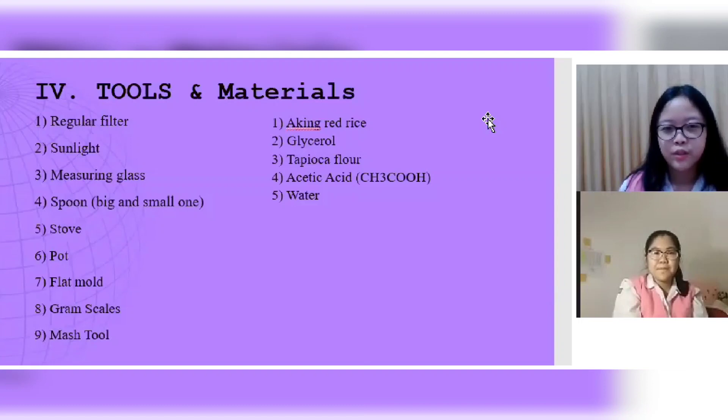Tools: one, regular filter; two, sunlight; three, measuring glass; four, spoon — big and small; five, stove; six, pot; seven, flat mold; eight, gram scales; nine, mass tool. Materials: one, aking red rice; two, glycerol; three, tapioca flour; four, acetic acid; five, water.